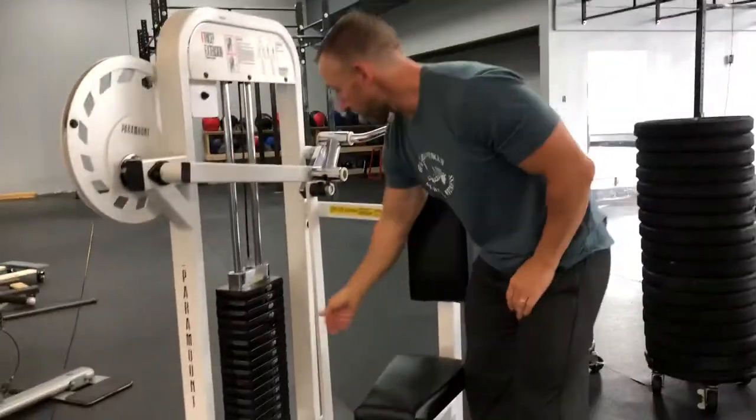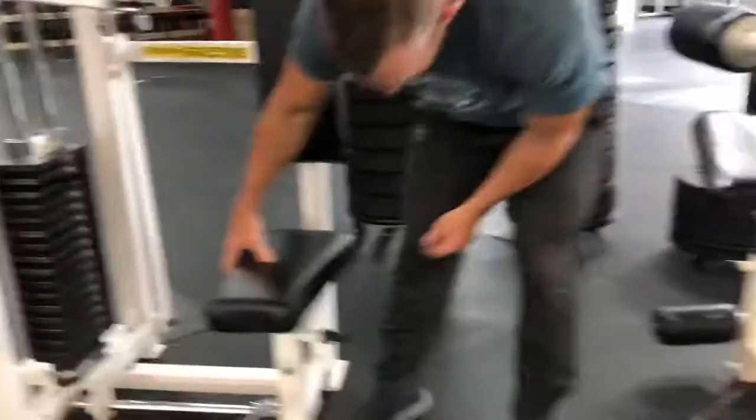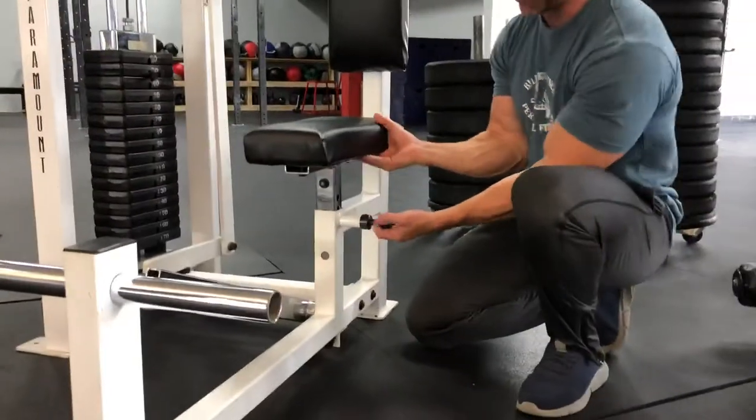So what are you gonna do? Adjust the weight where you want. Obviously as we're learning how to do this machine, we're just gonna start really light, put on 30 pounds. You can also adjust right here the seat up and down so the person can get a full range of motion on the machine.